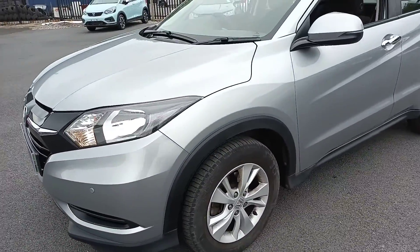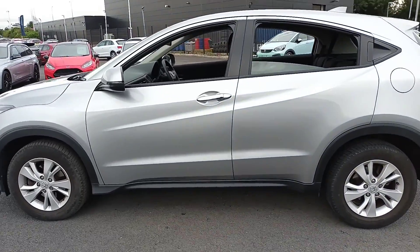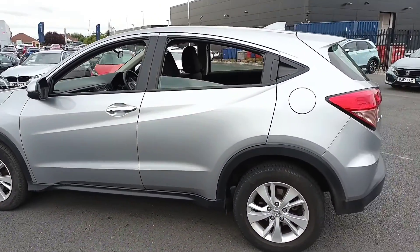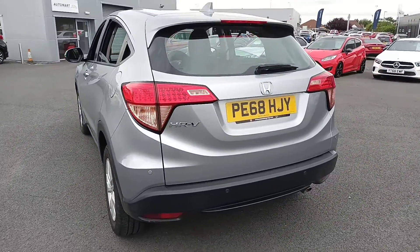There's the parking sensors. This model is actually in very good condition. It's a 68 plate.